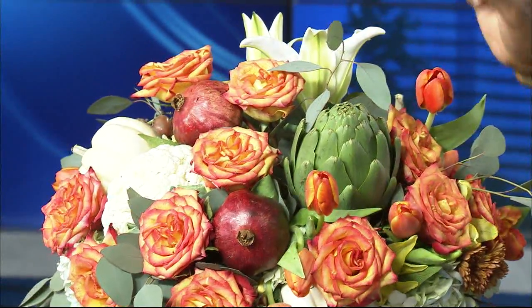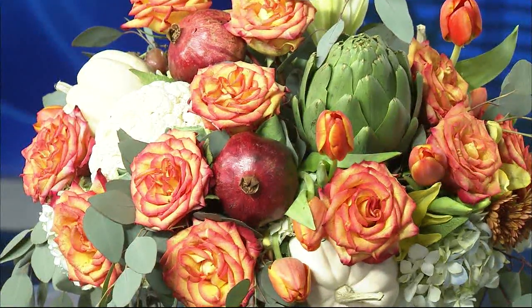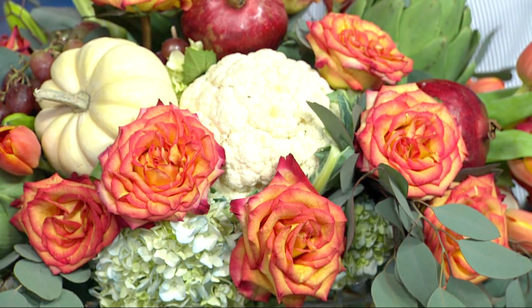I always start out with hydrangeas, and that always helps put your arrangement together — that's your focus. For the holidays, for Thanksgiving, let's add some vegetables and fruit to your arrangement. So I added pomegranates, artichoke, cauliflower, tulips, lilies, and roses. It's beautiful — it just helps give you a great palette for the holiday.